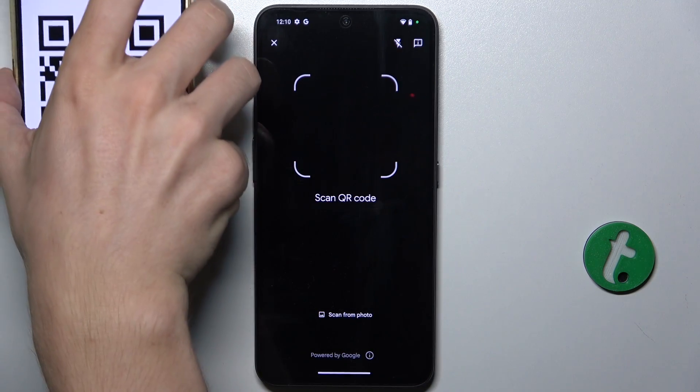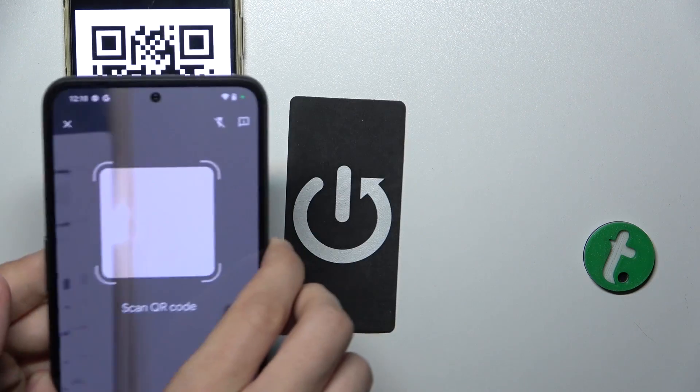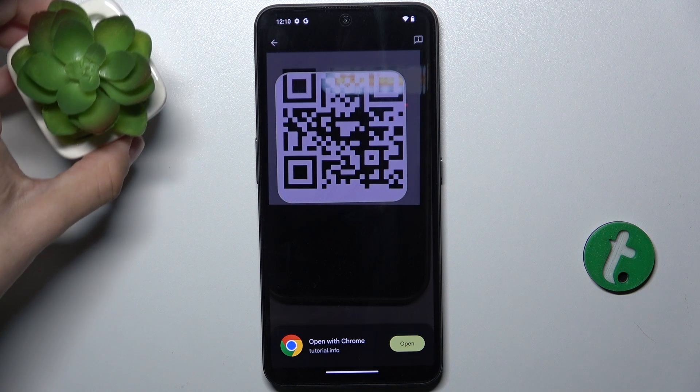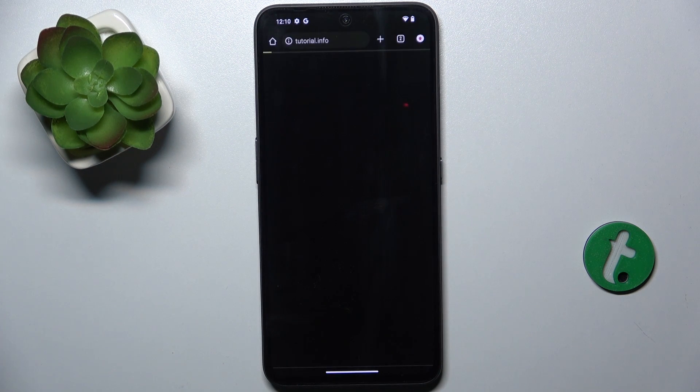I'm going to show you how to do it. Let me bring here my QR code, then scan it. And when it freezes, it means it has scanned the QR code.